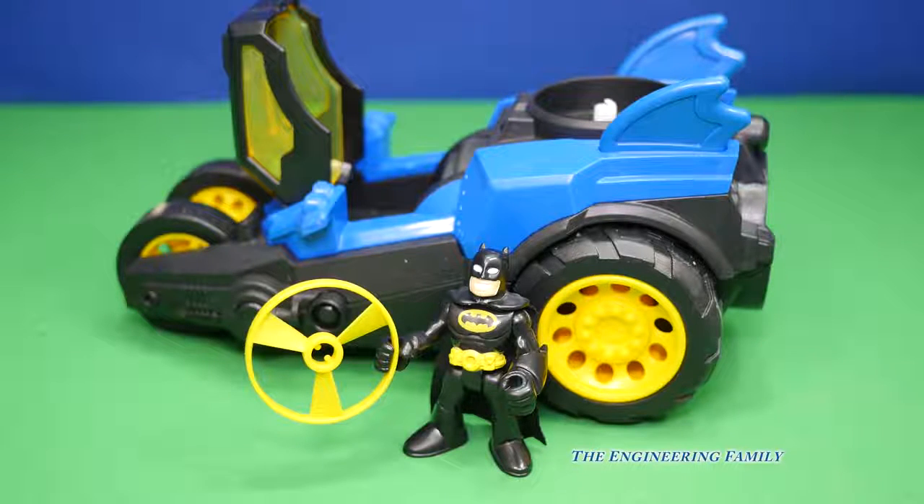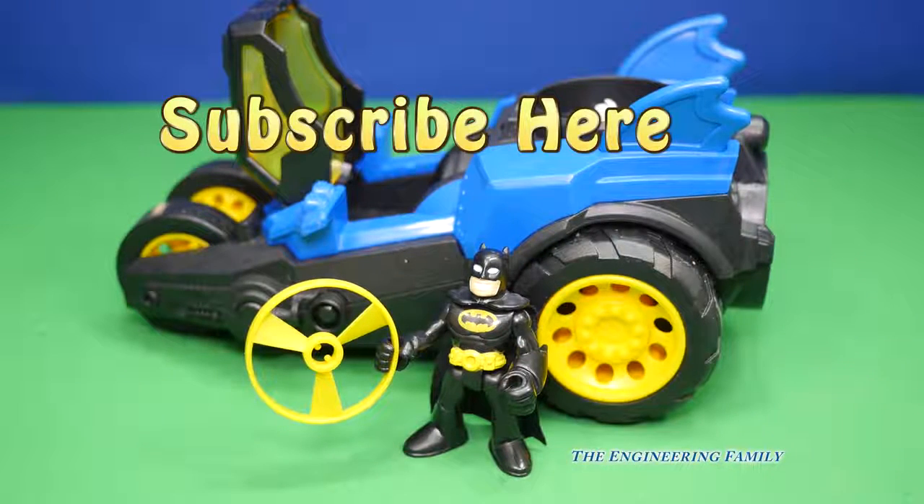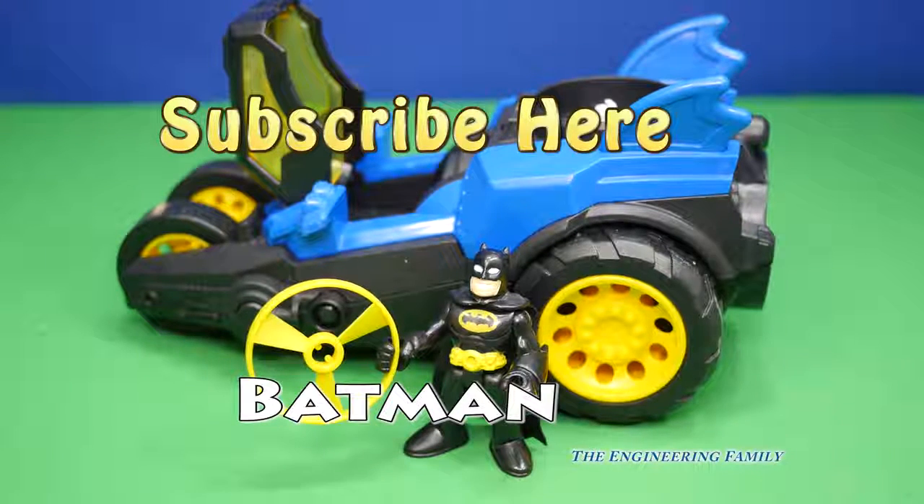We hope you liked this video with the motorized Batmobile. If you did, up here it says subscribe — please subscribe to the Engineering Family so you can see lots of cool videos like this one. We think it's pretty fun to play with the Batmobile and Batman and the Joker. Also, sometimes we've got secret passwords, and we've got to make sure we don't tell the Joker. The secret password on this video is Batman. So type in Batman in the comments — that way we know that you know the secret passcode.